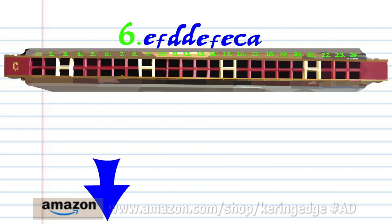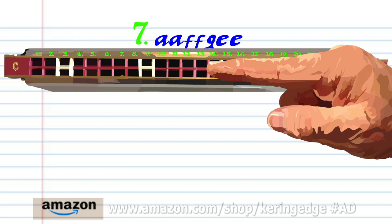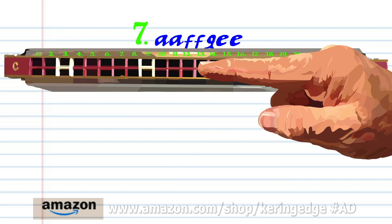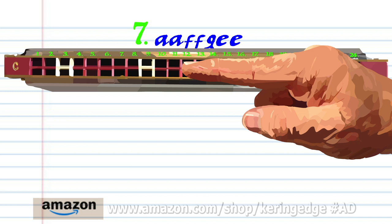Phrase seven: breathe in through fourteen twice, breathe in through twelve twice, blow into thirteen, and blow into eleven twice. Practice this until you end up with something that sounds like this.